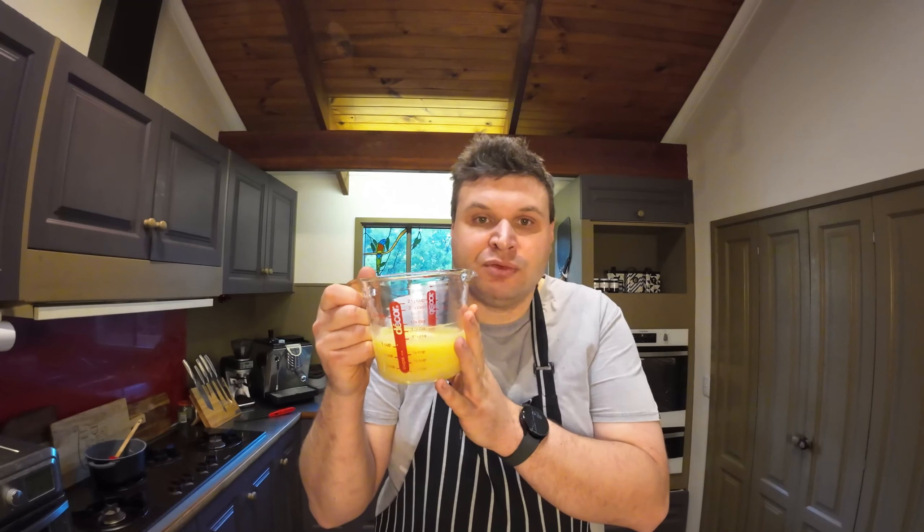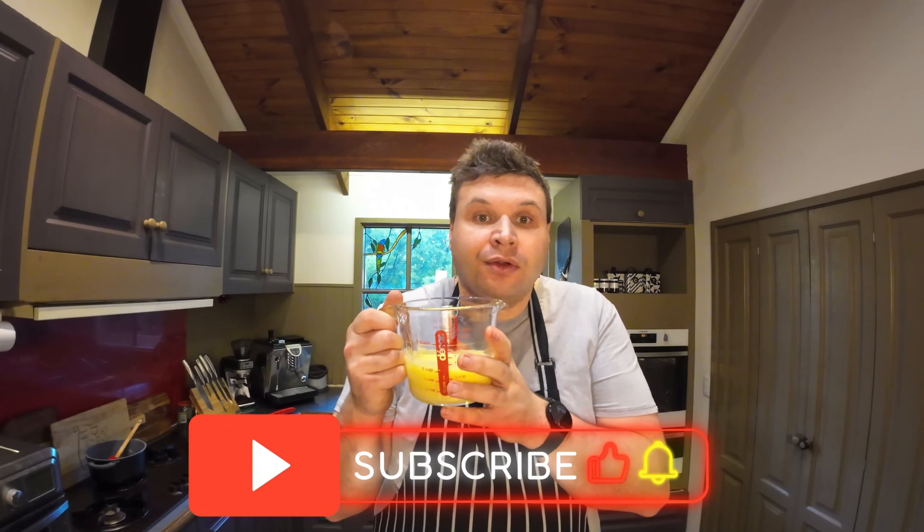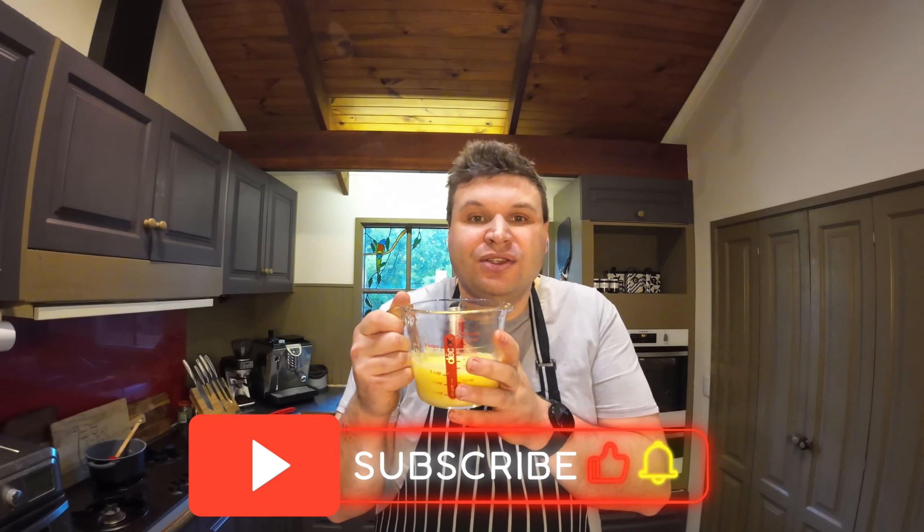I hope you give this a go — you're going to save so much money making it yourself. If you liked this video, don't forget to give it a like, and if you want to see more, don't forget to subscribe. Thanks for watching!